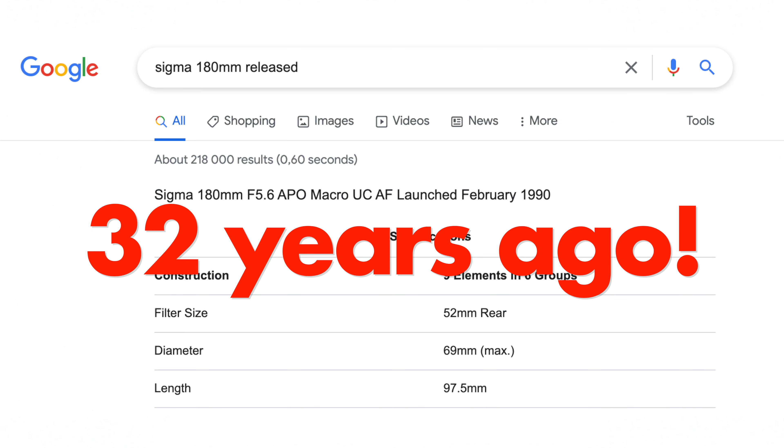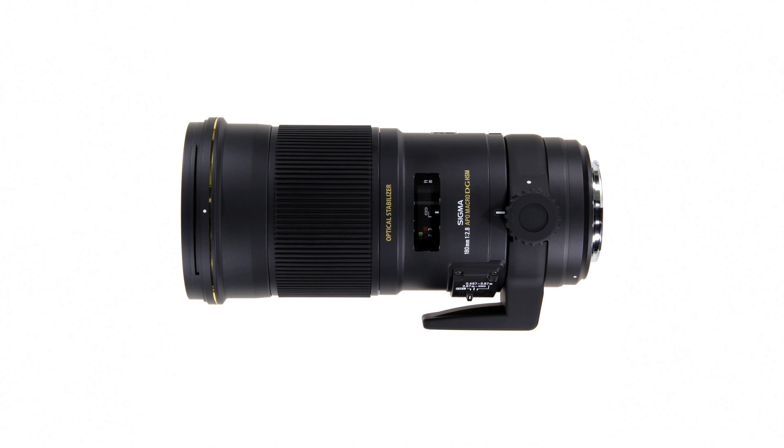The latest macro lens with a 180 millimeter focal length is probably the Sigma, which came out many years ago for Canon EF and Nikon F. I love that lens — I plan on buying it again actually. I had it for a while and then sold it, but it's a great lens with beautiful rendering. For me it was a bit big and heavy, which is why I sold it. This new Olympus lens, since it's for a much smaller sensor, will probably be quite small and convenient to carry around.